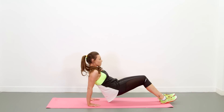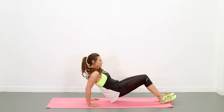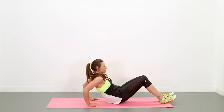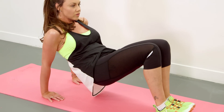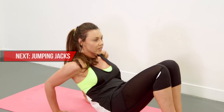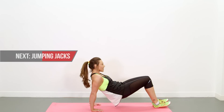The further out your feet are, the harder this exercise is. Nice and controlled. Bring your feet a little bit closer if you need to, or if you can, push them away. Five seconds left.